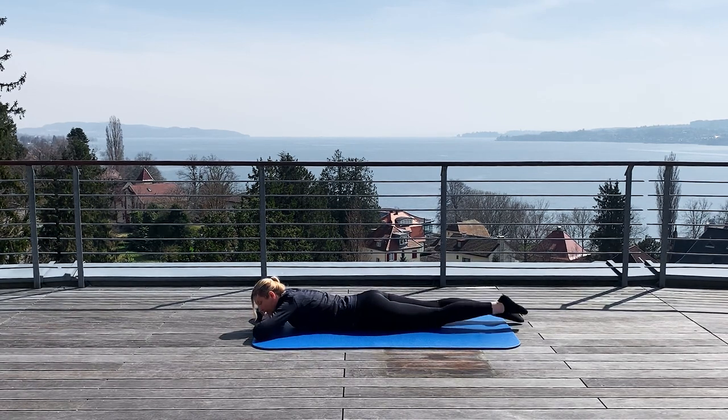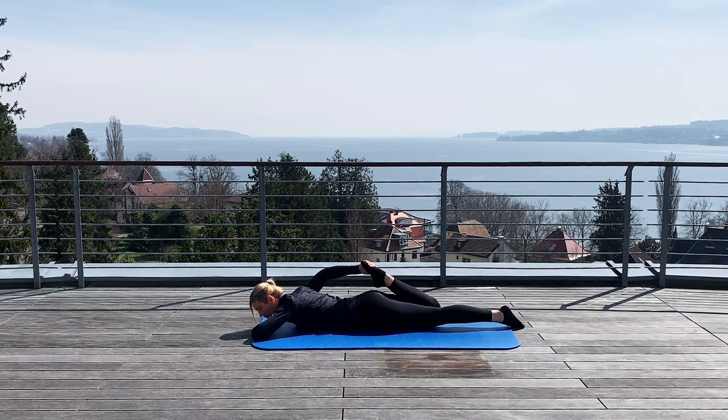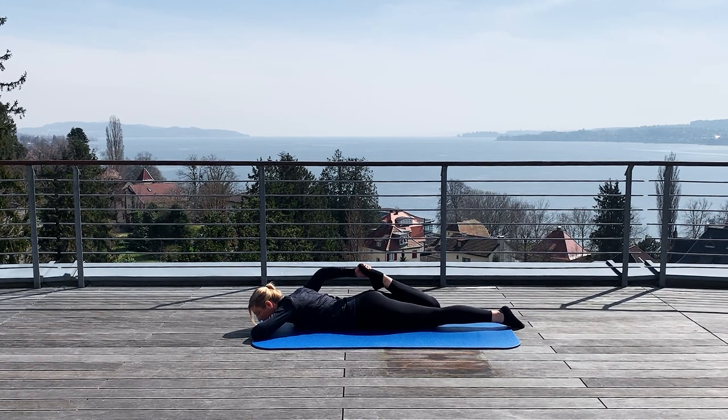Then you change the side. Either you turn first on the side, or you can catch directly the foot with your hands. Keep both knees together. Pull the foot as much as possible, but not too much. Then push the foot to your hands. Then loosen the tension and pull the foot closer to your butt. Keep the hip down on the mat. And relax.